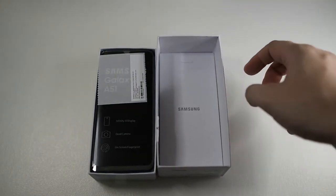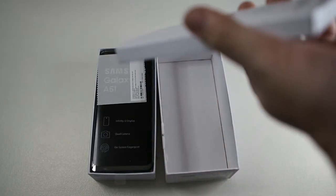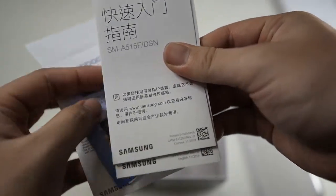Now the seal is cut — let's open the box by sliding it out. We do have another box inside, which I almost missed. I'm guessing inside there will be a case. On top of the main box you also get a SIM ejector tool.